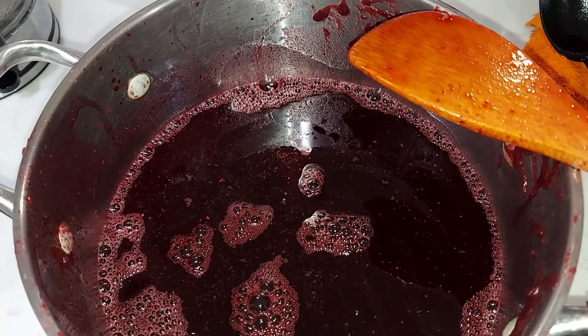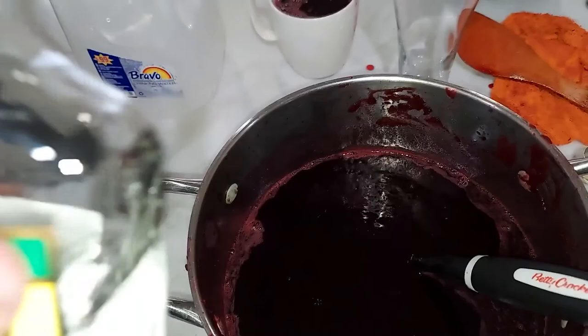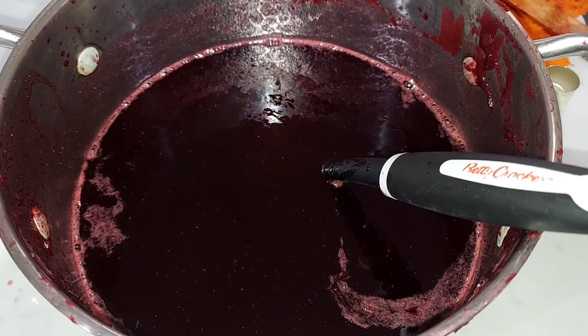After we sweeten to taste, you can add some rum — not too much, just for flavor, or as much as you like. Then we're gonna serve it over ice. And that's it folks — Jamaican sorrel!